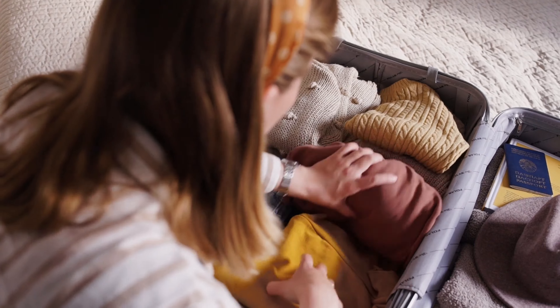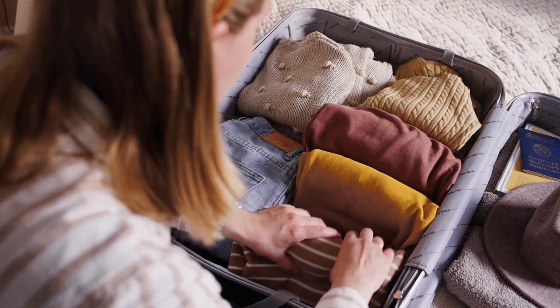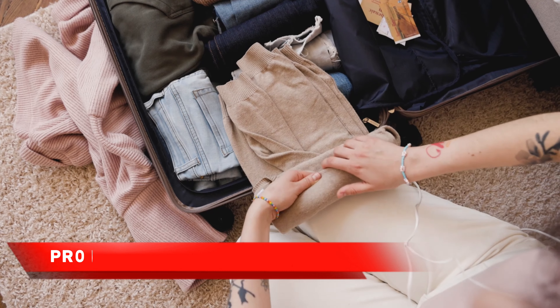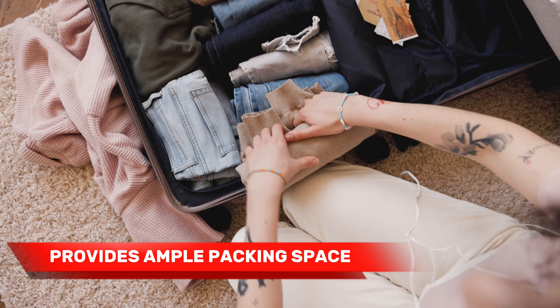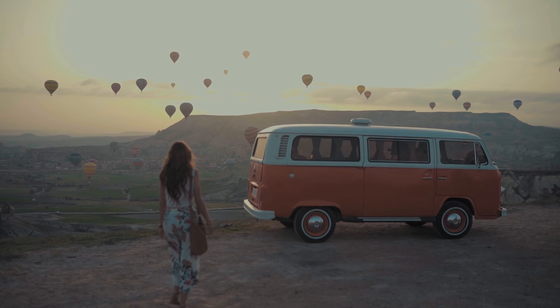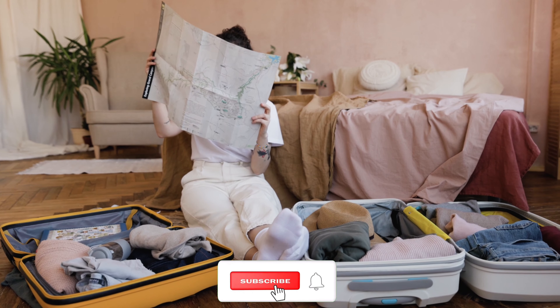Now, let's take a closer look at the interior of the Samsonite Freeform. When you open it up, you'll be pleasantly surprised by the spaciousness it offers. This suitcase provides ample packing space, allowing you to easily fit all your essentials and more. Whether you're packing for a weekend getaway or a longer trip, you'll have plenty of room to organize your clothes, shoes, and other travel necessities.